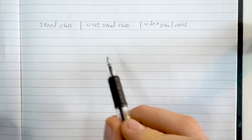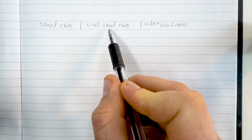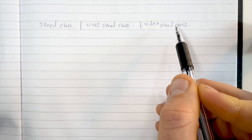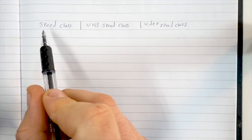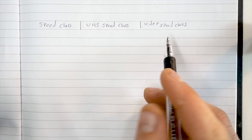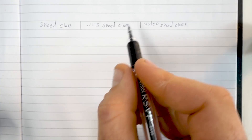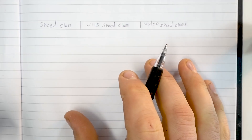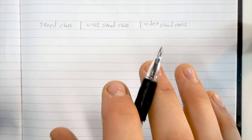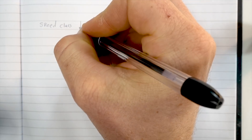Before we dive into that, it's important to understand the classification system that SD cards use, as it's super complicated and dumb. There are three different speed classes: the speed class, the UHS speed class, and the video speed class — this last one is new. Every SD card is going to have markers from probably all three of these written on it, so it's a really good idea to understand what they mean and where they overlap so you know what you're looking for.